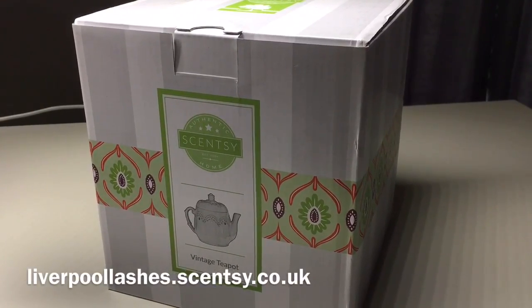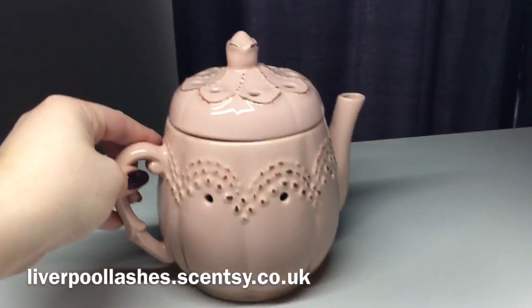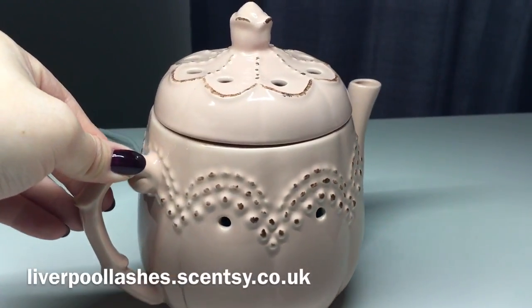I thought I'd show you the vintage teapot warmer. If I move the box to one side and bring the warmer towards me, you'll see it has this gorgeous, stunning detail. It's perfect for someone who loves that vintage style.